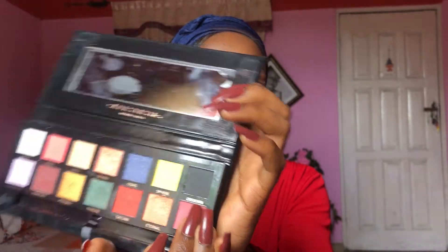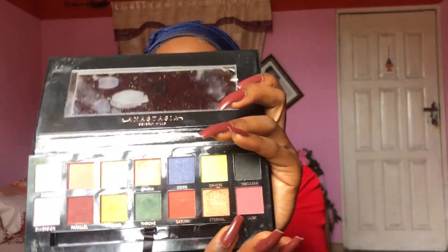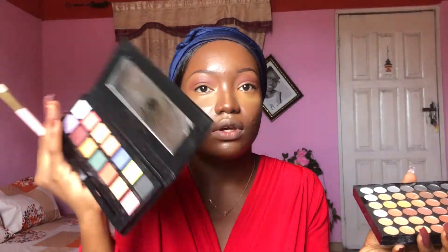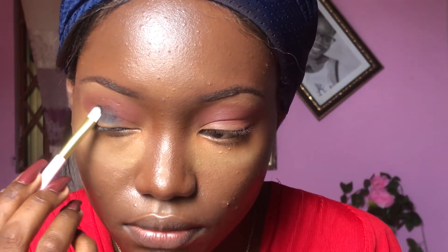The next color I'm going to use is this obsidian green, and I'm going to mix it with a black from my Miss Rose palette — it's a very large palette. I'm applying the obsidian color first before going in with the Miss Rose black color, then blending it in so it blends with the crease color.